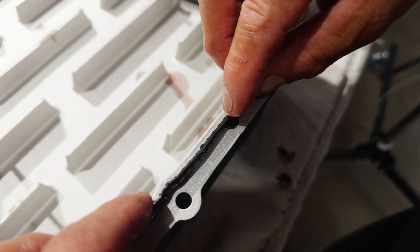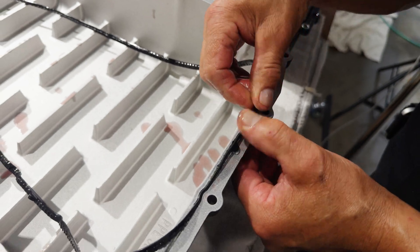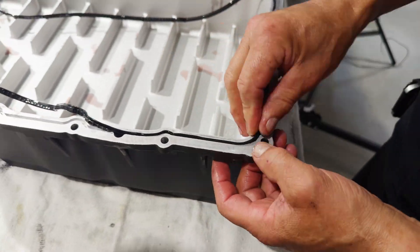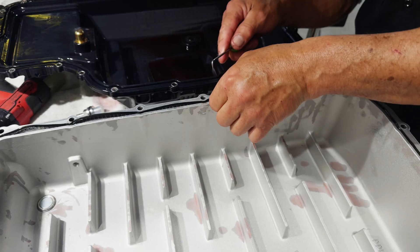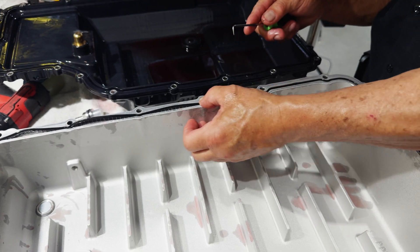Step seven, install the OEM gasket on the PPE pan with the retainer side facing down. Start by aligning the half moons. Press the curved section around the bolt holes firmly into the groove, then work along the remaining segments.